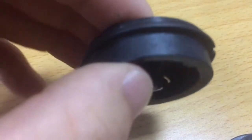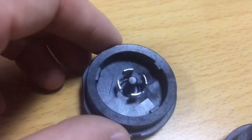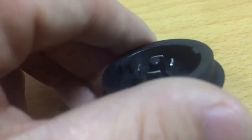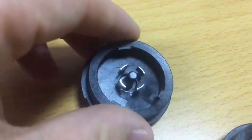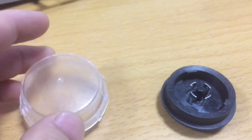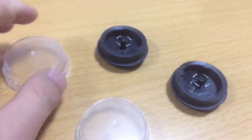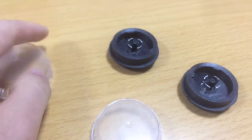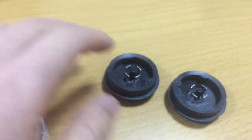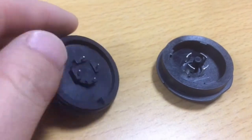Here we have the gasket for waterproofing and the Jaga stand socket lock. And here is the cover. For different customers, you use a different module inside, so the cover will be different. From the spec sheet you requested, it is only this type of socket.